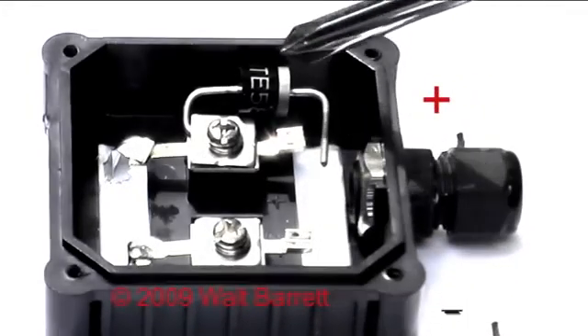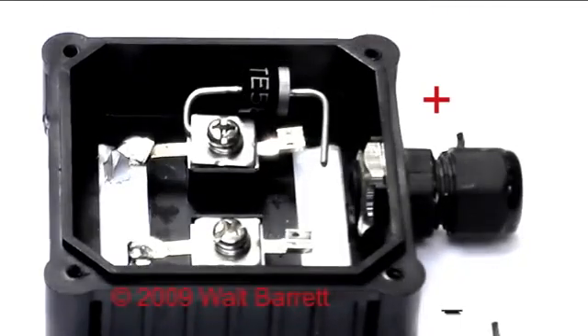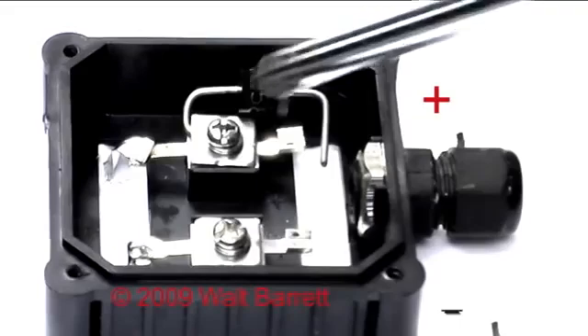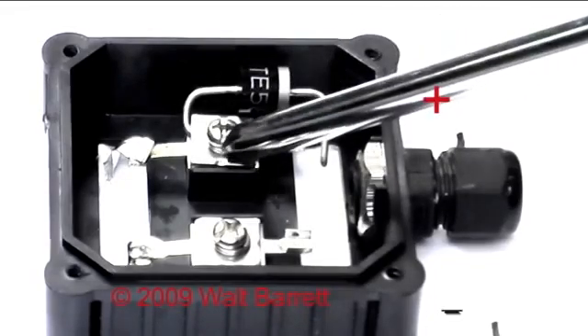We have put on a reverse current diode here so that at night the voltages in the battery can't back up through the collector. The silver bar is facing down towards the battery part of the circuit, away from the panel, so that current can flow this way and out through the wiring but not back up into the panel.